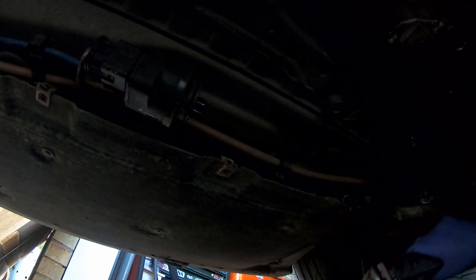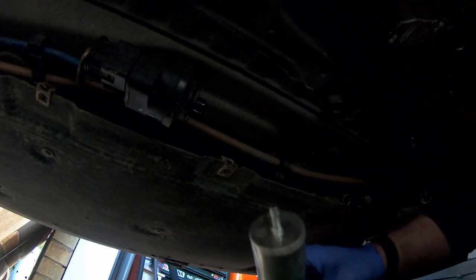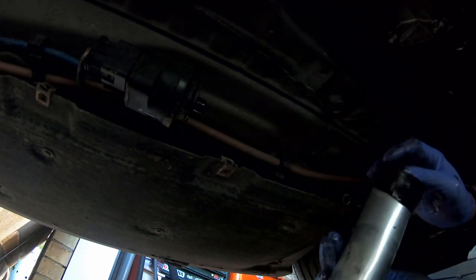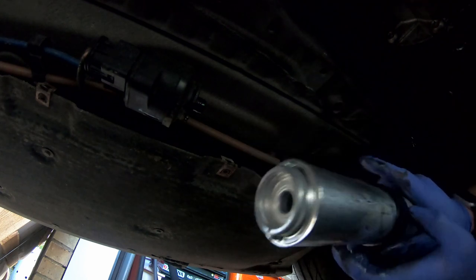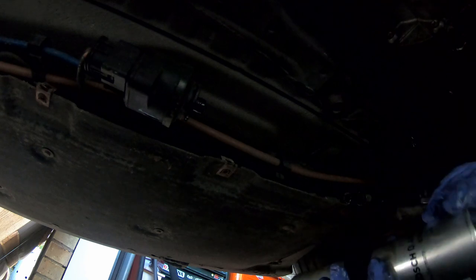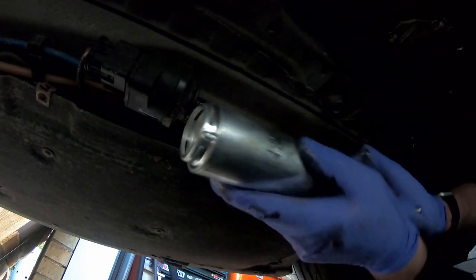Let's get the new filter. Here it is. As you can see the new one doesn't have the rubber collar either, so we'll pull that off the old one and pop the collar onto the new one, slide it on down. Pop that cap off, get the jubilee clip back on there and push it on. There's the module back on.